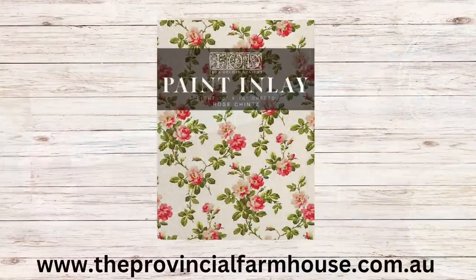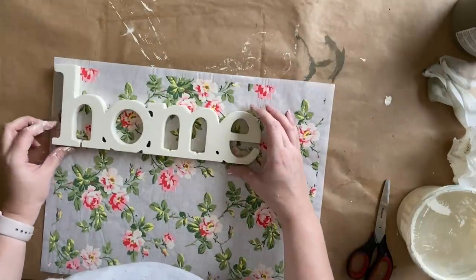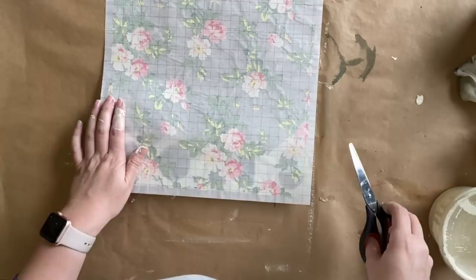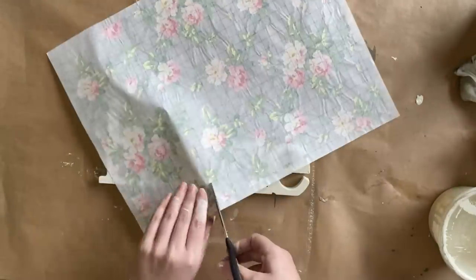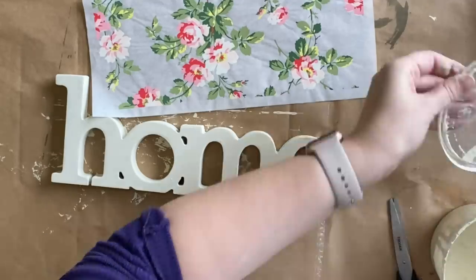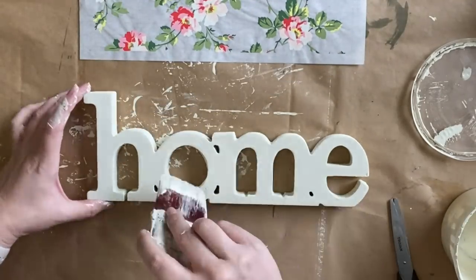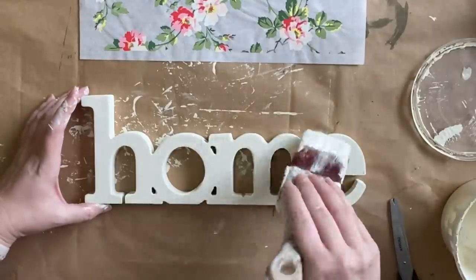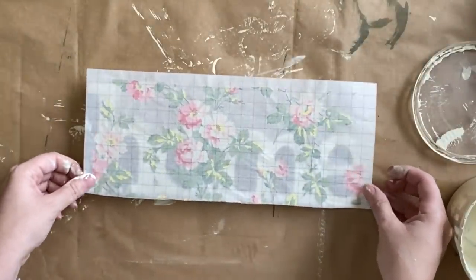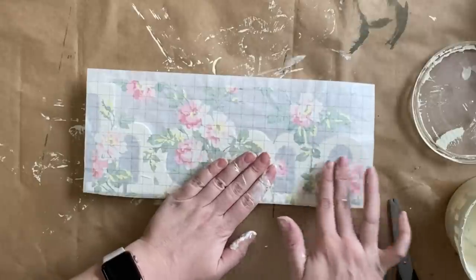Once my paint is dry I'm going to be using IOD's Rose Chintz paint inlay — this is one of my favorites. I'm going to pull out a sheet from the pack and work out how I want it to lay on my home sign. We're not going to be getting full pieces of the design, it's just going to be hints of it. I've measured where I want it to go and those grid lines are really helping me to cut exactly what I'm going to need. Now I'm going to add an even layer of our buttercream chalk mineral paint, being careful not to have too much dripping down into the gaps of the different letters. Once I have that there I'm going to position my inlay where I want it to go and very carefully press it down — there will just be hints of those beautiful leaves and florals.